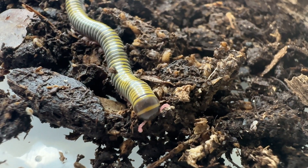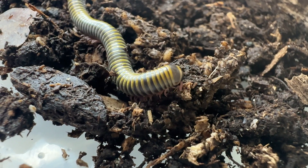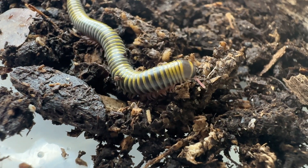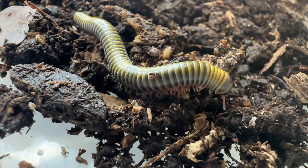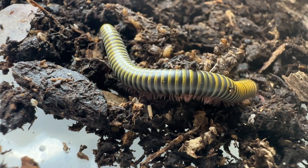The bumblebee millipede is native to the Greater Antilles, the Lesser Antilles, Trinidad, Tobago, Venezuela, Guyana, Suriname, and Brazil, and it has been introduced and is considered mildly invasive to South Florida.